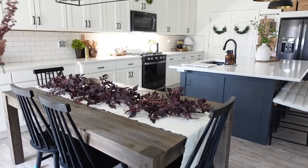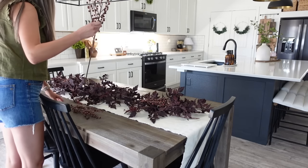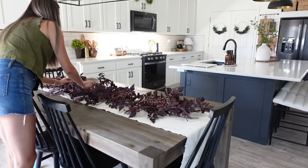Once we have the two garlands set down on the table, I'm going to take four of these berry stems and put them directly into the garland just to give it a little extra texture and a different pop of color.